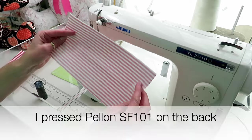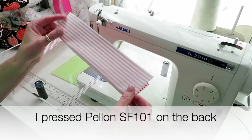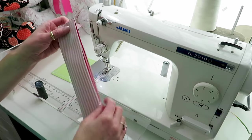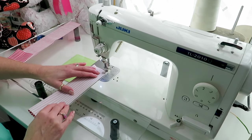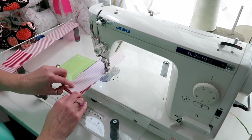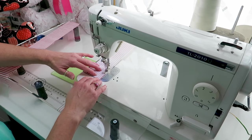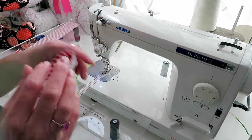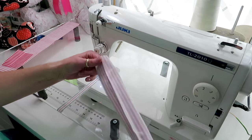The first thing we're going to do is take our five-by-ten piece, fold it along the long way, and stitch a quarter of an inch. Now we have a long tube and we're going to flip it inside out.